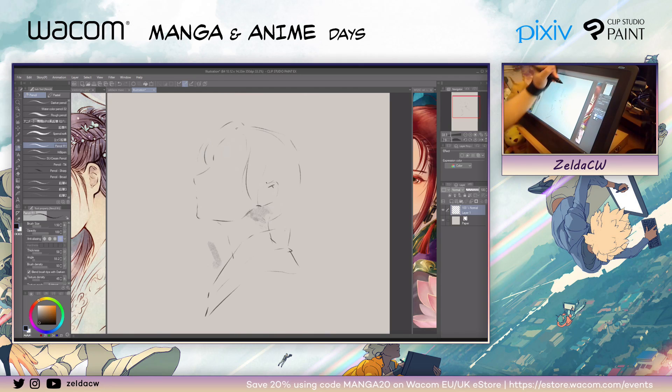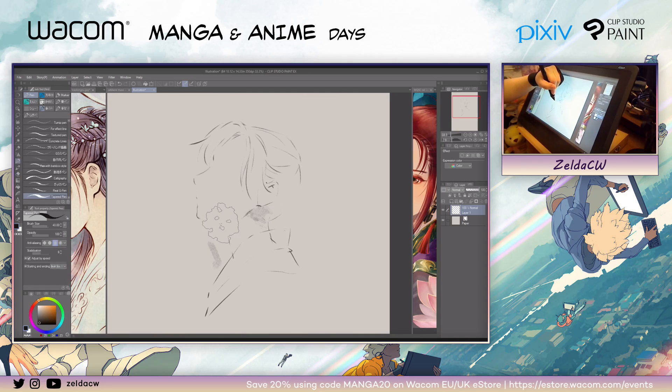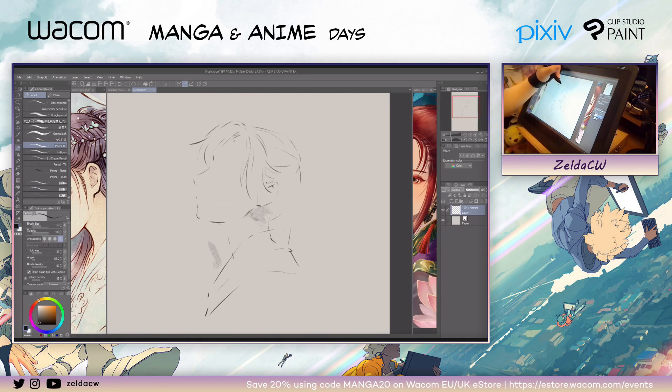I tend to sketch a lot. I think sketching can help you improve as well, because you can spend weeks to render one artwork, but in the same amount of time, you can probably sketch hundreds of sketches, which can help you improve. Getting in the habit of sketching often can definitely help you.